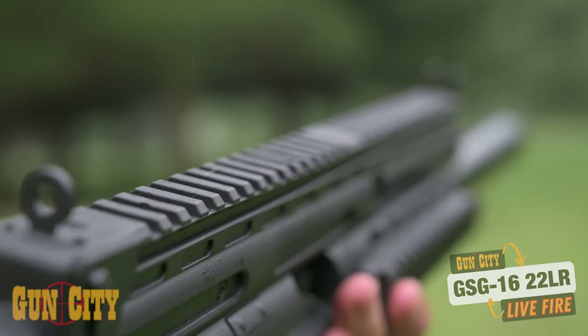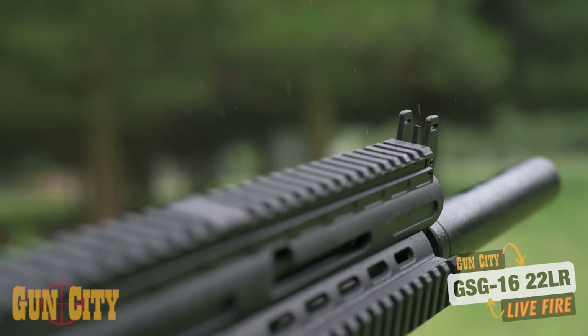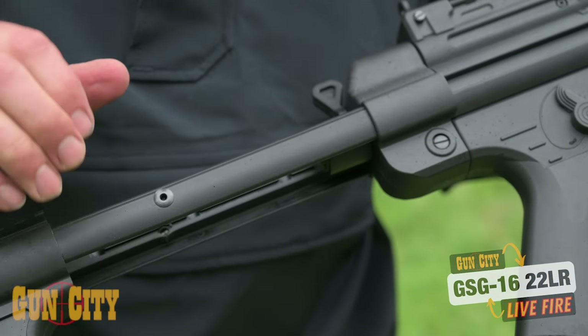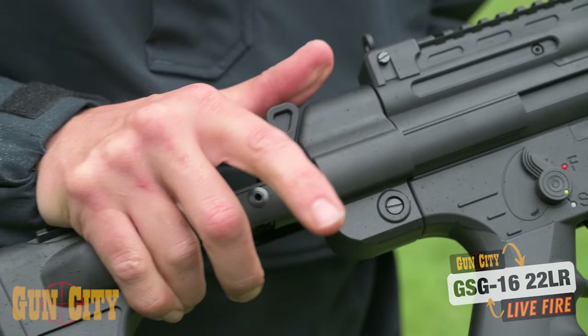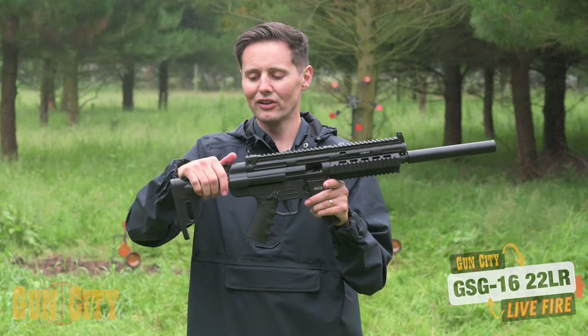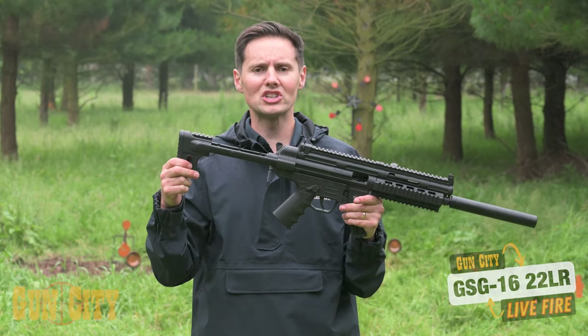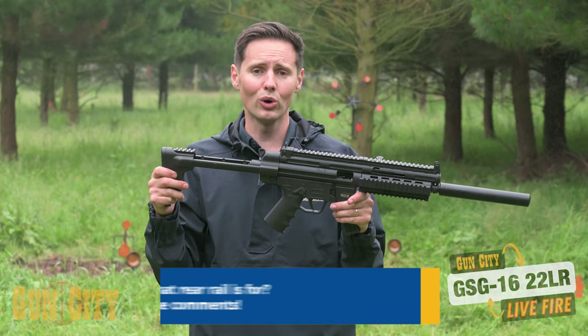You've got open sights if you want to shoot that way, or a place for a scope, and you've got an adjustable stock which is great for a wide range of shooter heights. There's also a Picatinny rail on the back — you can comment below and tell us what you think it's for.